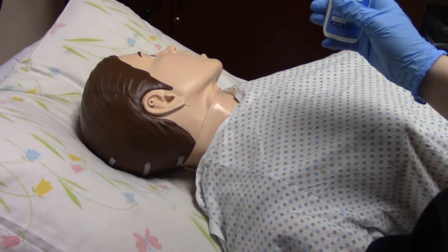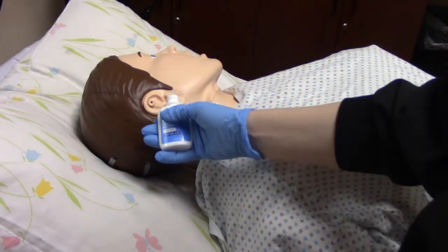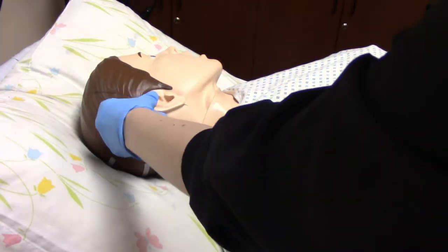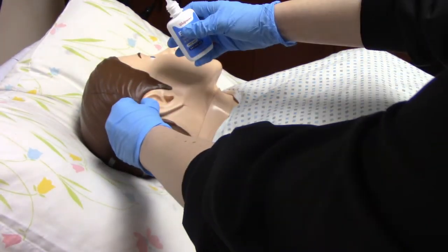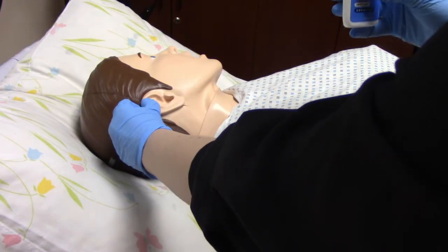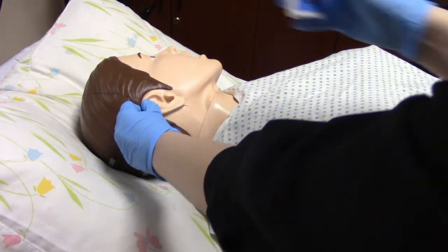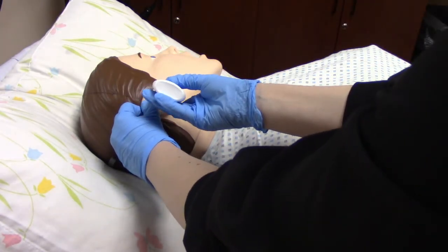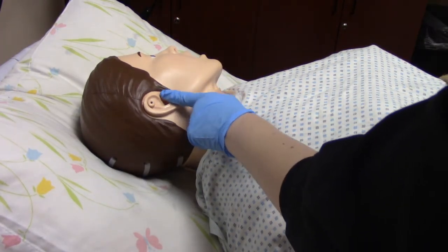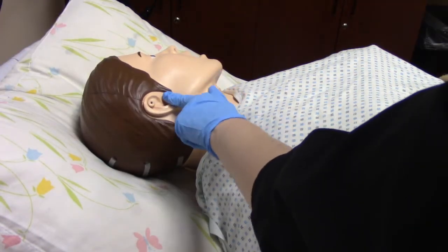We're going to take our ear drops and hold them about half an inch away from the ear — we're not actually going to be putting it directly in the ear. So pull up and back, hold it about half an inch away, and then follow whatever the MAR says. If it said give one drop, we're going to give one drop; if it says two, we'll give two. After we've given it, gently massage the tragus to help instill that medication.